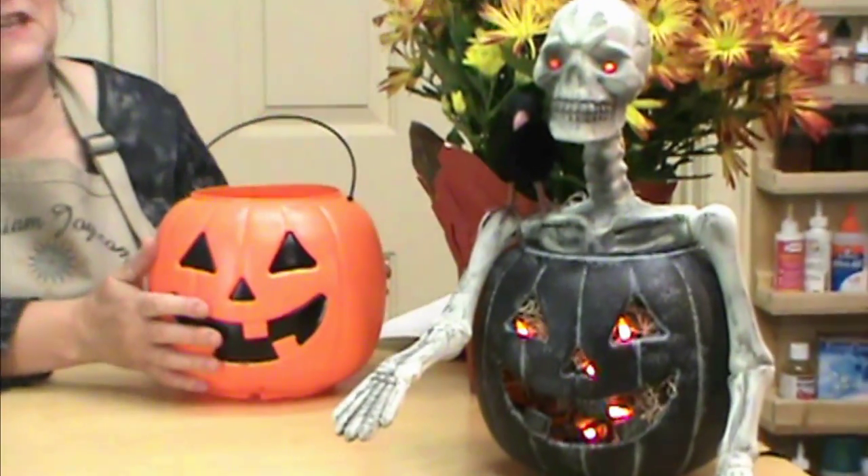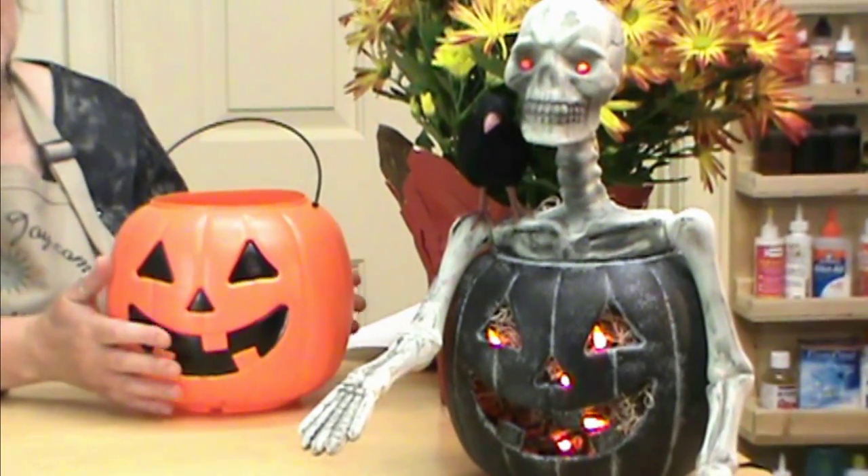Hi, I'm Mariam Joy and welcome to my studio. Today we're going to be working on Mr. Jack and Friends, and we're going to make this fun thing out of a candy pail — a jack-o'-lantern candy pail that you pick up from Walmart for under a buck. So let's get started.